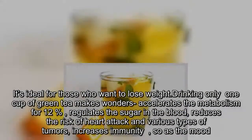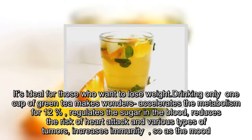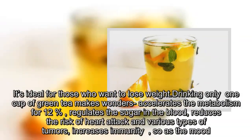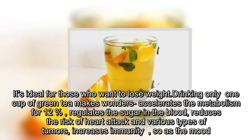It's ideal for those who want to lose weight. Drinking only one cup of green tea makes wonders — it accelerates the metabolism, regulates the sugar in the blood, reduces the risk of heart attack and various types of tumors, and increases immunity and improves mood.